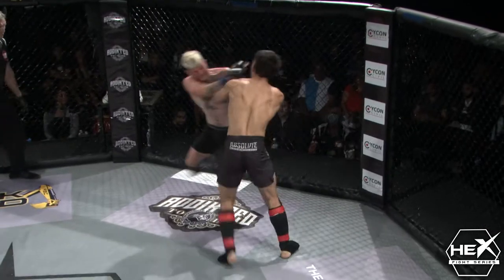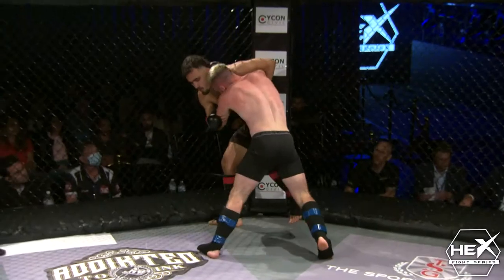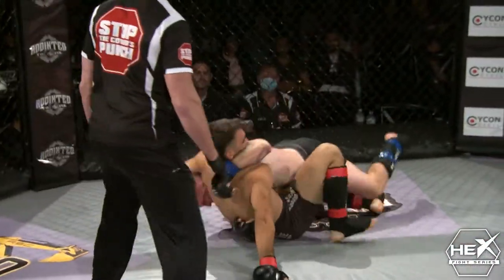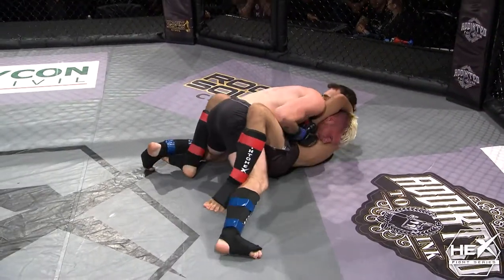Lahari is going to really close the distance and start throwing some heavy hands. Nice inside hand there. Heavy hands. Trying to get superior positioning. McDonald's dropping down for that single and he gets it. Ooh, Lahari on his back. Wow, this is totally unexpected. Look at that guillotine — he's got a guillotine, it's nice and tight. He's trying to continue to squeeze it out.